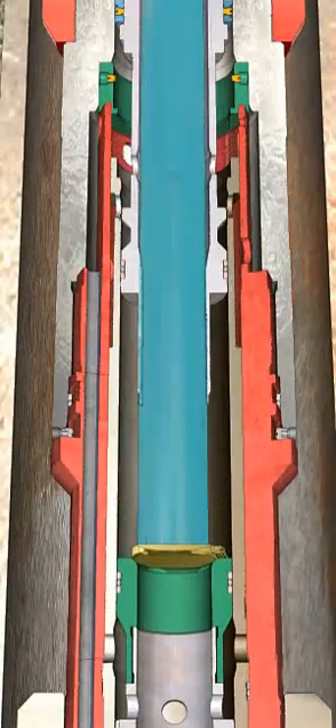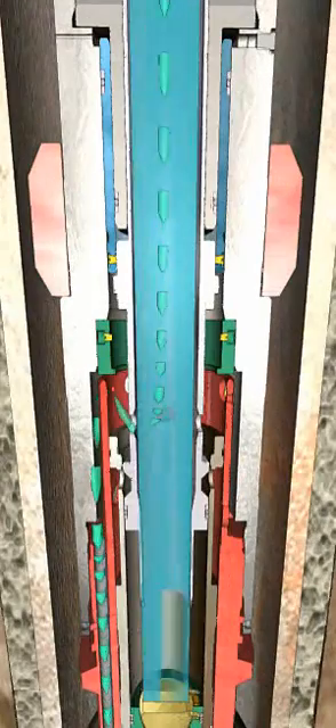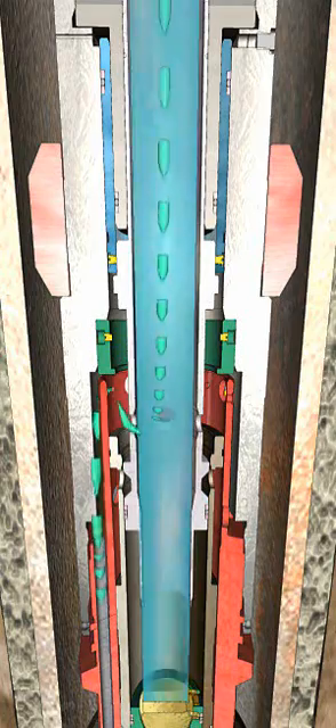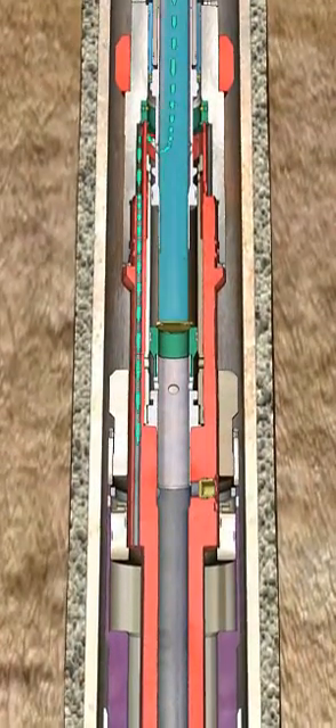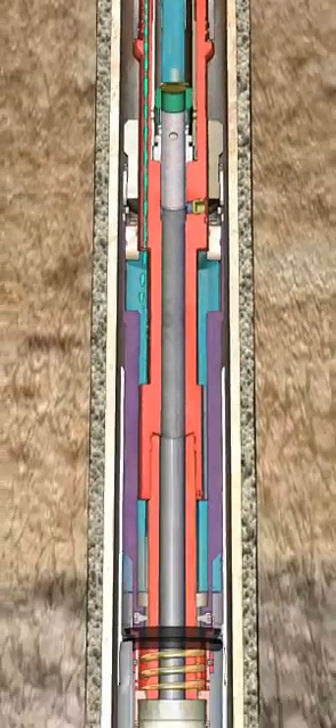With the flapper on seat, pressure is applied from above, shifting the flapper seat down and exposing hydraulic setting ports. With the setting ports open, the pressure is transferred into the setting tool piston and across the cone face to generate expansion force.